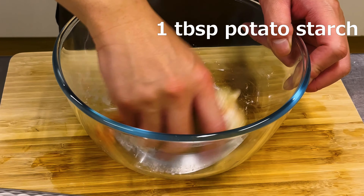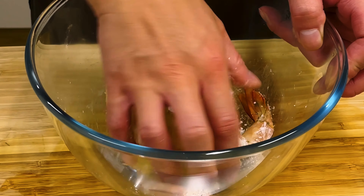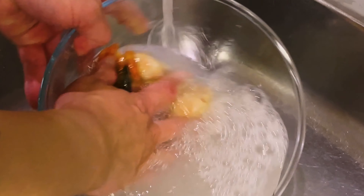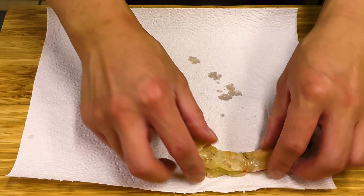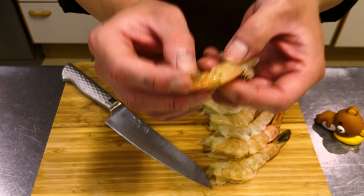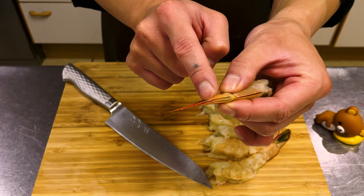By mixing potato starch and salt well, the potato starch absorbs the odor and dirt from the shrimp. After mixing well, rinse with water and wipe off the water thoroughly.